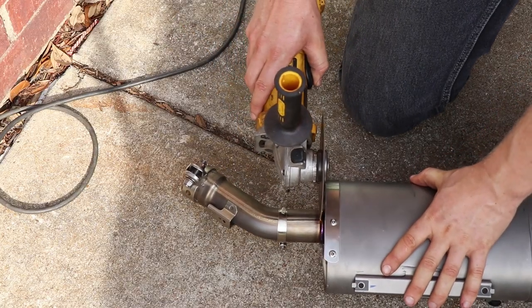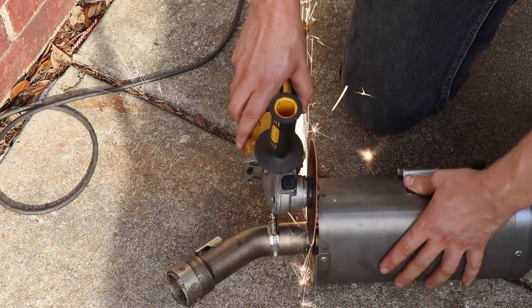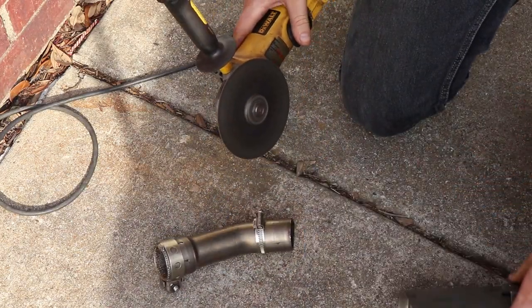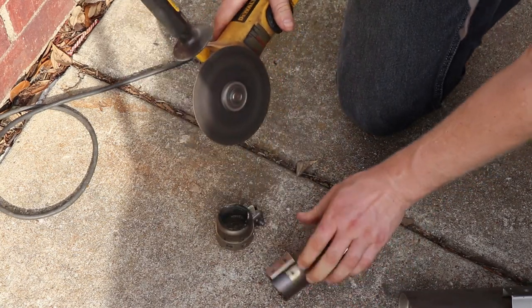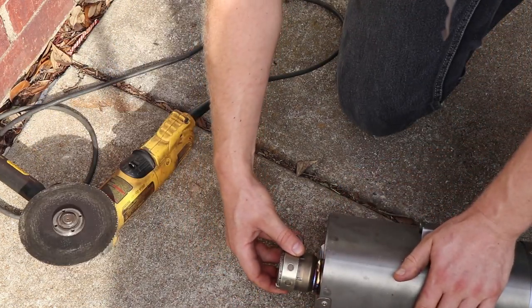So as I said, Yamaha R1 muffler — this is a brand new muffler. If you look at the sparks coming off of the cutoff wheel, you'll notice they're kind of branching off and they're a different color. The reason why is this exhaust is actually made out of titanium. So what I'm going to need to do is TIG weld it, not MIG.